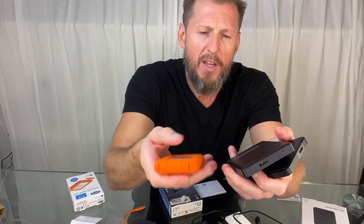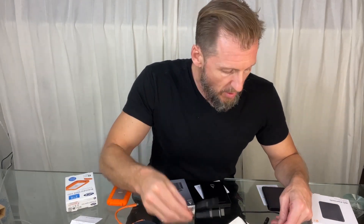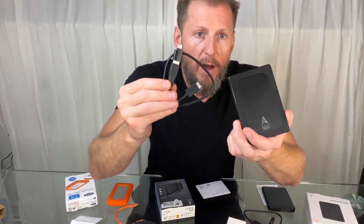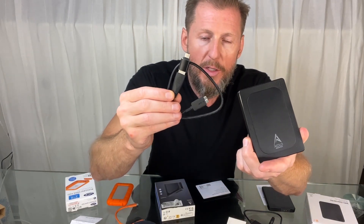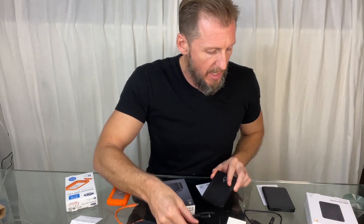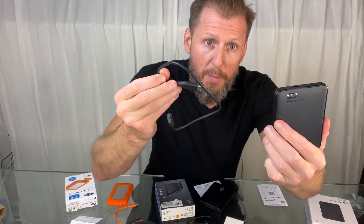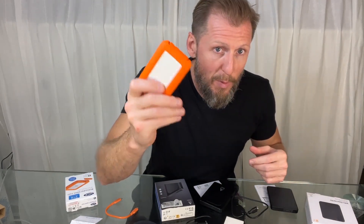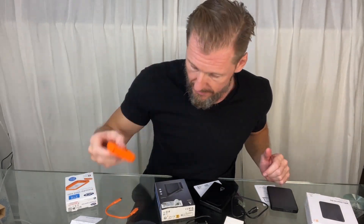They're all about the same weight; the LaCie is a little bit lighter. The main difference is what connector cables you like to use and what converters you have. The AIOLO does USB-A and USB-C. The WD is USB-A only. The LaCie is USB-C only. But if you drop things, you probably want to get the LaCie because it's rugged.